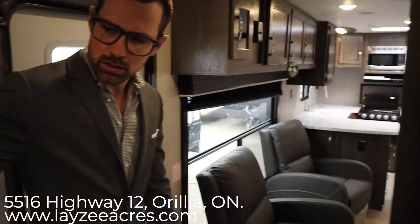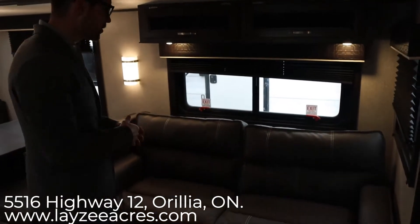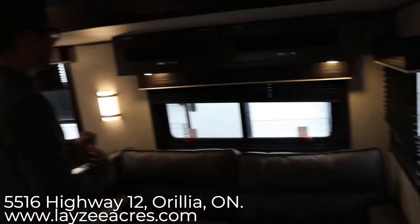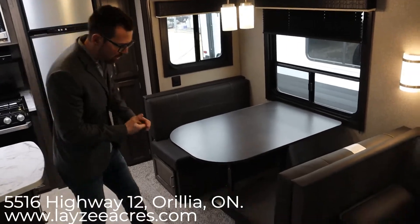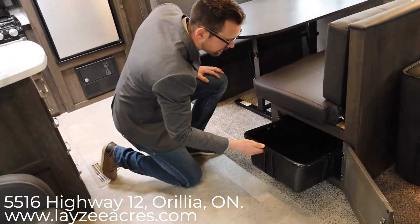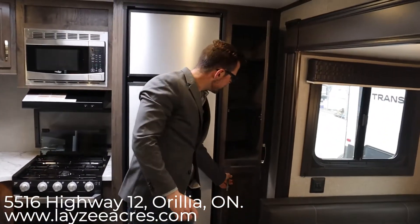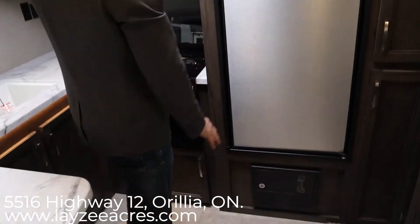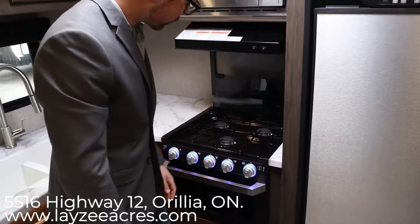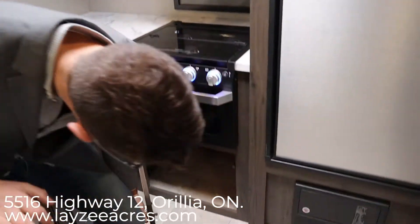Heading through the washroom into the rear kitchen and living area — we've got a trifold sofa here. It could be a jackknife depending on options, but this one is a trifold. There are windows all the way across the back of the slide and good storage above. We have a booth dinette, though there is a freestanding option. The booth dinette turns into a bed and gives you a lot more storage with doors and bins that open up, plus another storage door on the side. There's a pantry beside the fridge with about six shelves. Moving left, we have an eight cubic foot gas/electric fridge, stainless steel microwave, and range hood.